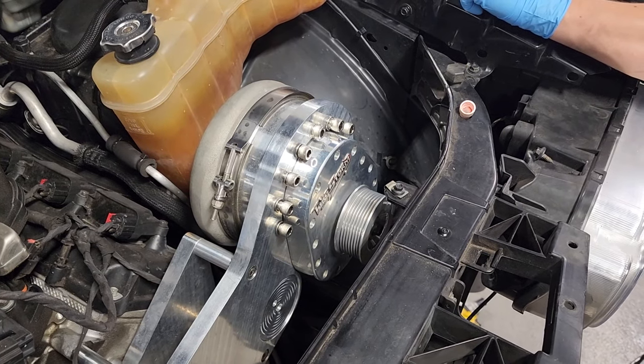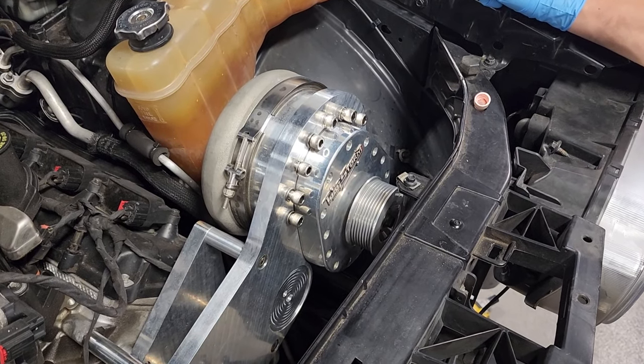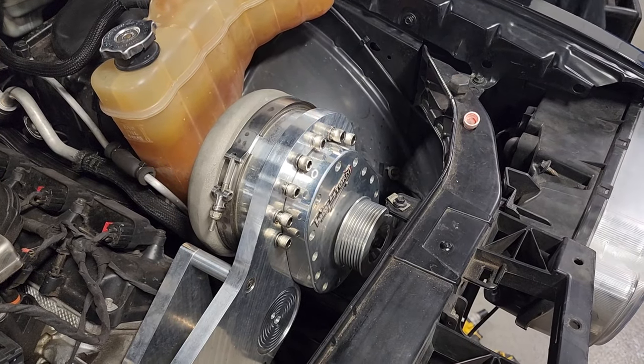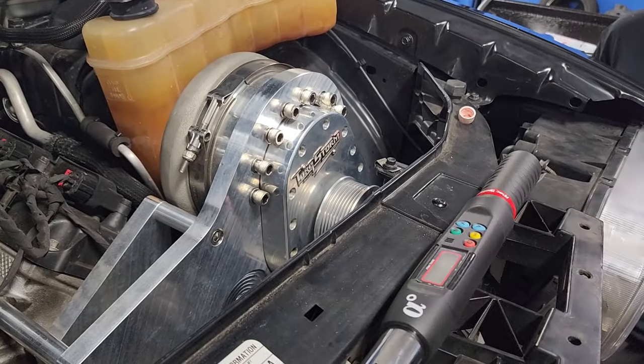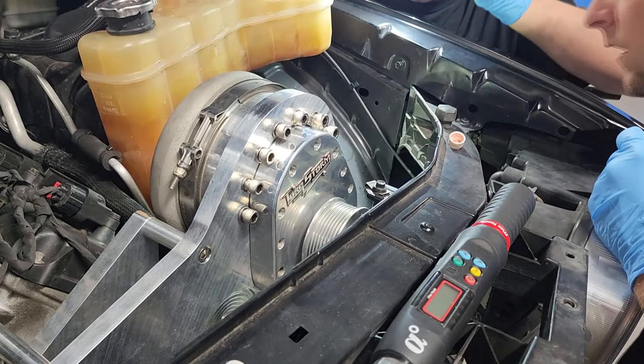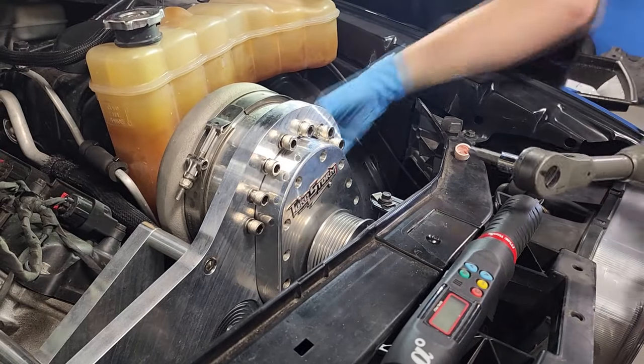And guess what those get torqued to? 29 foot-pounds. Hopefully we can turn it now before I mount it.